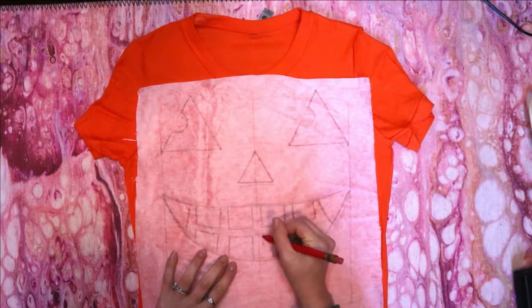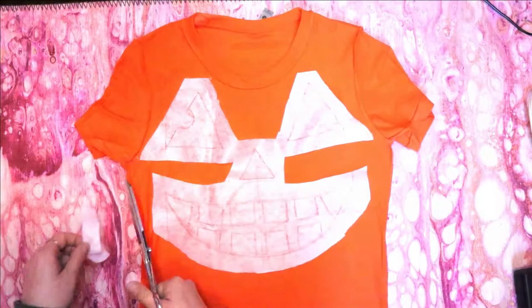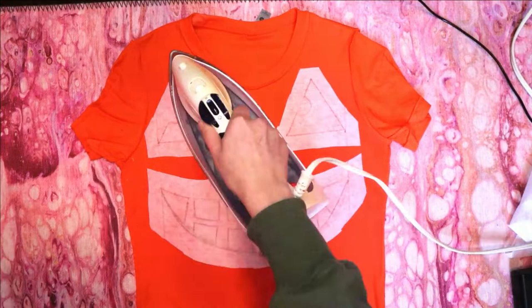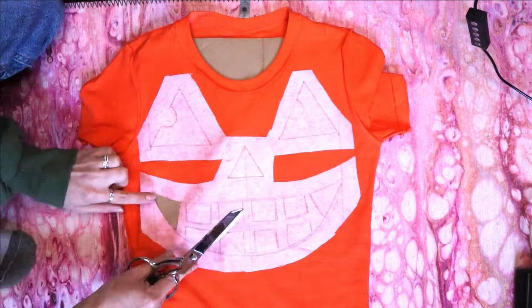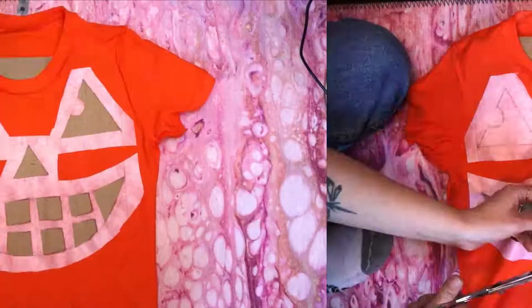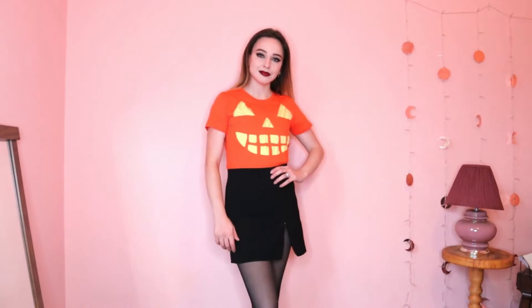Cut out the extra fabric or fusing sheet around your design and center it on your shirt. Attach your design by either gluing it down or ironing it on. Then put your cardboard inside your shirt and very carefully cut out all the triangles and squares. I like this shirt with both yellow and black underneath.